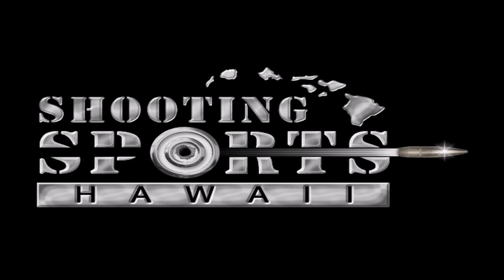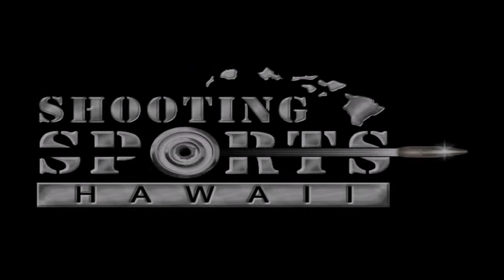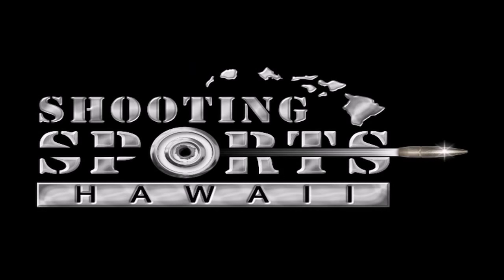Shooting Sports Hawaii is being brought to you by X-Ring Security. On this episode of Shooting Sports Hawaii,